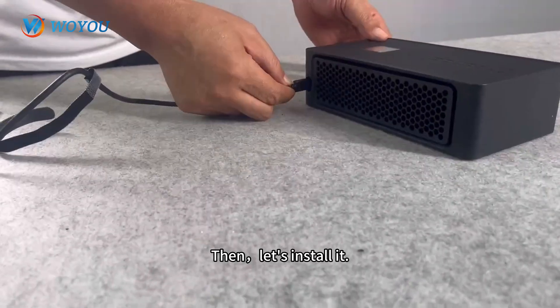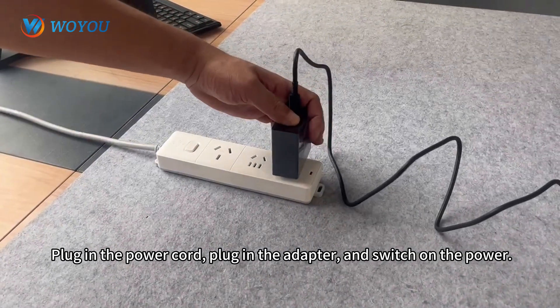Now let's install it. Plug in the power cord, plug in the adapter, and switch on the power.